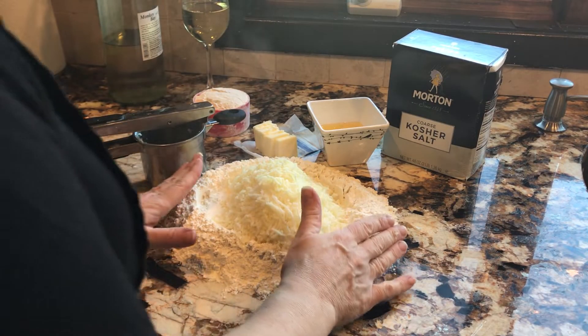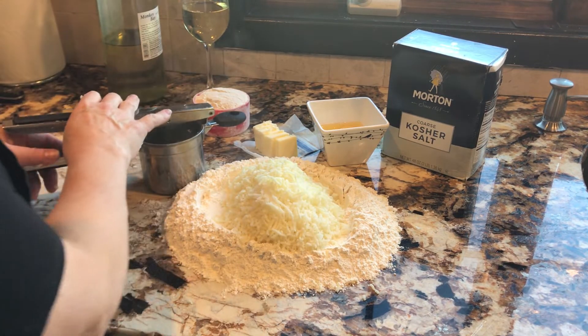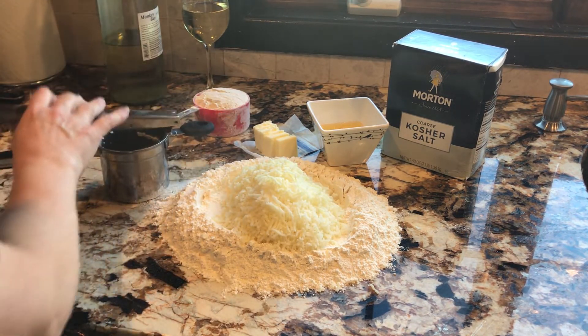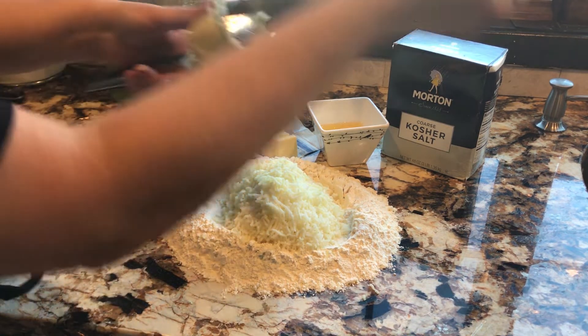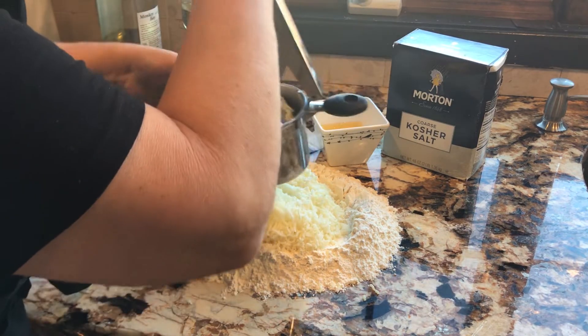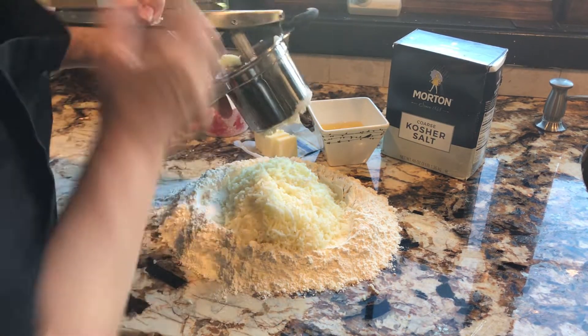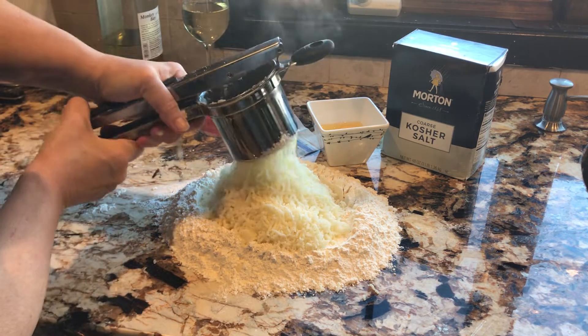Okay, we're ready to go. Here's my flour. I started ricing some very hot potatoes — I'm taking them out of the boiling water and peeling them as I go along, so I put the potato in my ricer and I'm squeezing this. See how I'm ricing it? It's going to be light and fluffy.